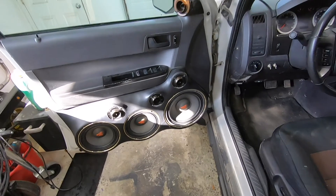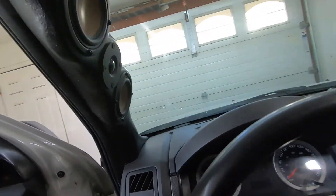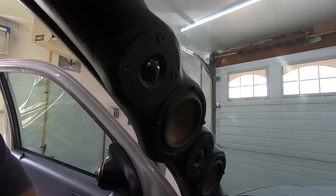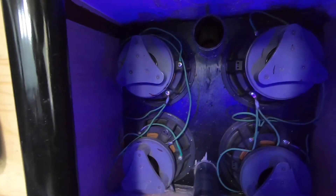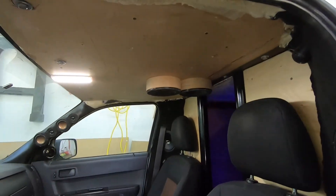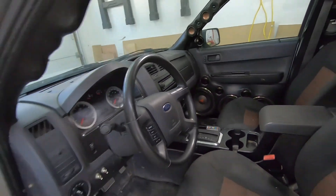Two eights, a ten, four super tweeters in the doors. Finished the A pillars last week sometime. Still got to do the inside of the box because it looks like crap. I'm going to do the roof, and I want to fire blast an iPad into the dash — I think that would be pretty sweet.